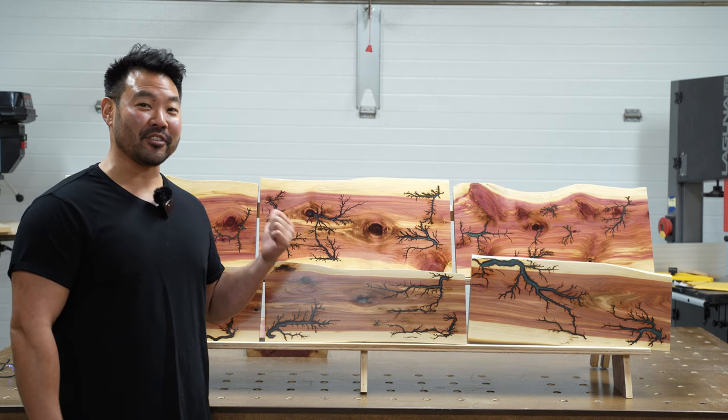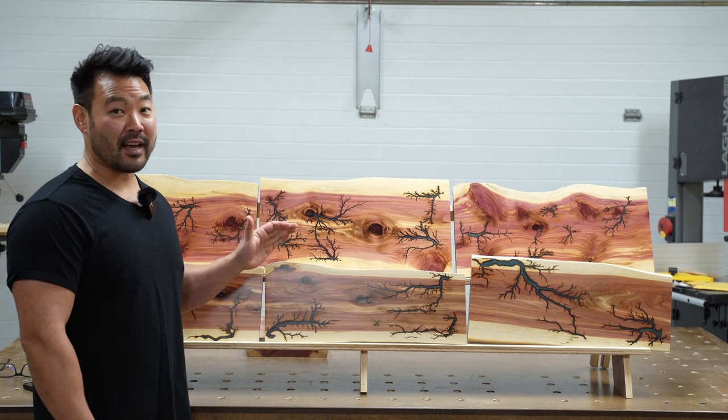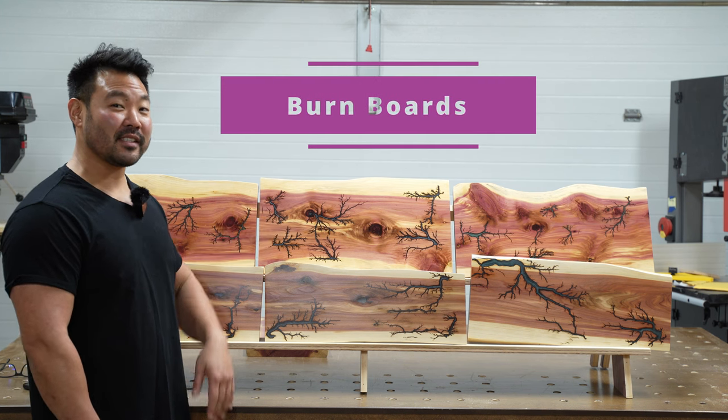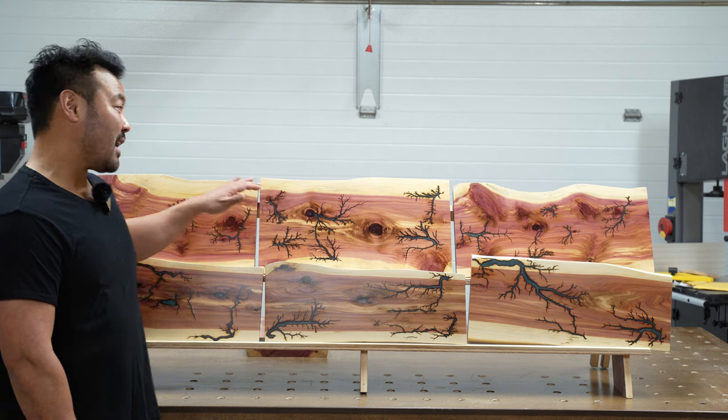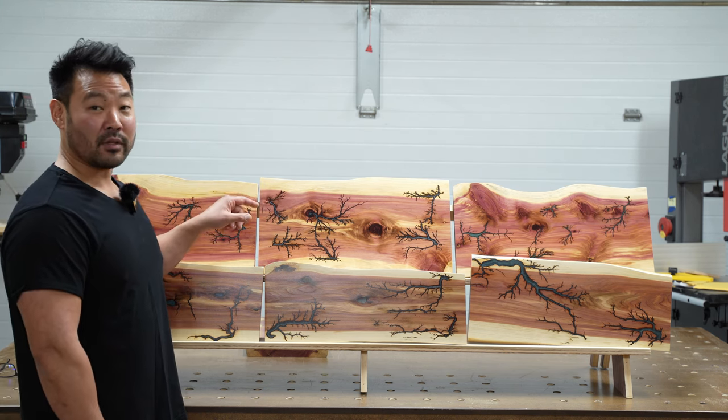Hey, Sammy here. I'm really excited to show you these boards that I just finished. They're wall art pieces that I call burn boards because basically I send electricity through these boards and they create these awesome tree and lightning effects. Then I fill them up with colored resin.